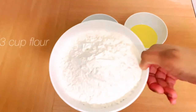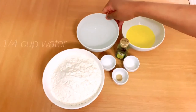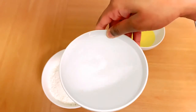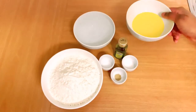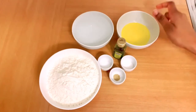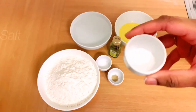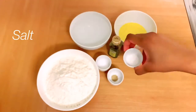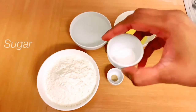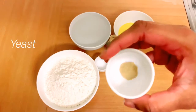3 cups of ingredients: 1 cup of room temperature butter, olive oil, and yeast.